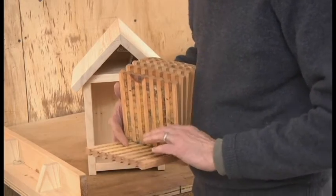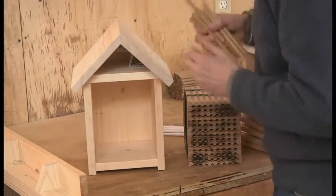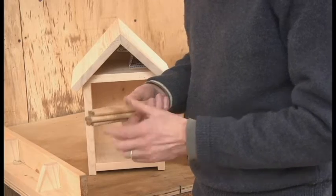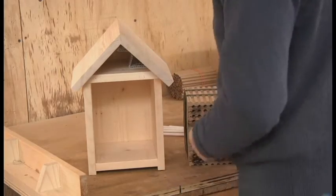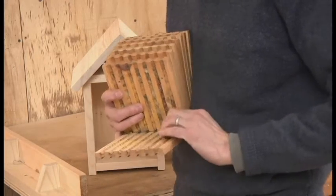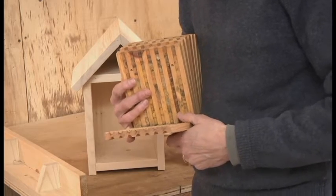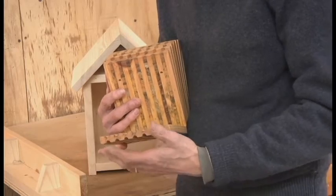The nice thing about the block method is that instead of having the bees in a tube where you believe you've got a good set of bees but you don't know — there might be a lot of failed bees in there — with the block method you can see it immediately. It's immediately obvious when a cocoon has failed, so you can see what's viable and what isn't, and what looks viable you can clean.